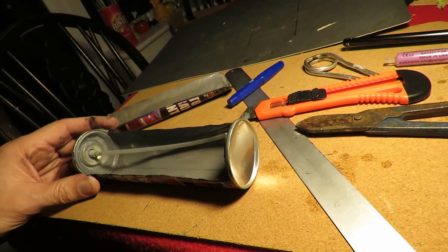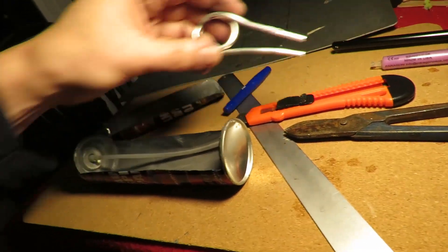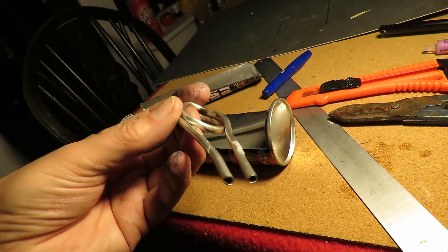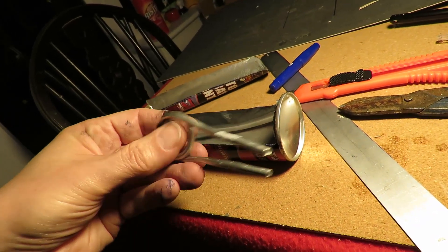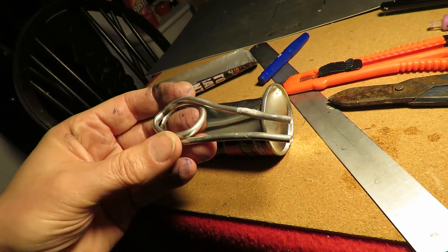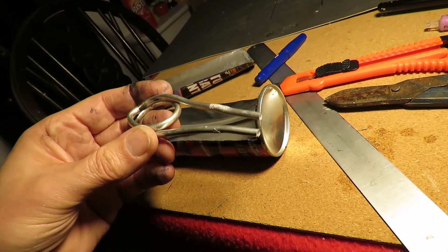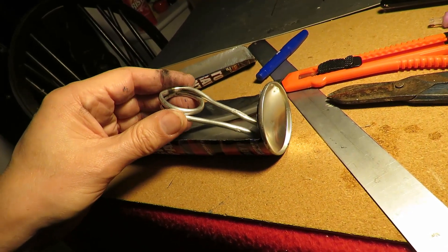I'm going to see if I can use that for a pop pop boat. I've got an aluminium coil there that I made already, which didn't work very well on the pop pop boat that I tried it on because it was too short. I'm going to try it again on here.